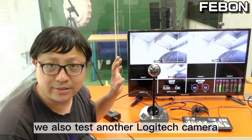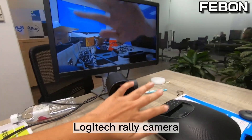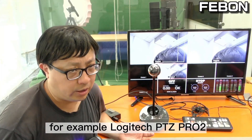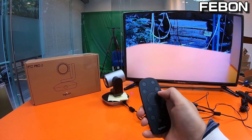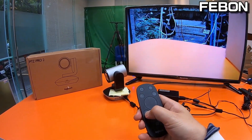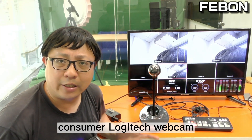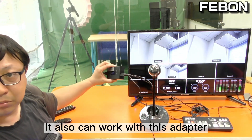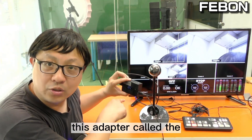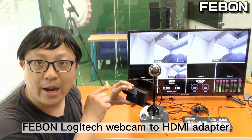Of course we also tested other Logitech webcams — for example, the Logitech Rally Cam and the Logitech PTZ Pro. We also tested other consumer Logitech webcams, and they can all work with this adapter, called the Feibon Logitech Webcam to HDMI Adapter.